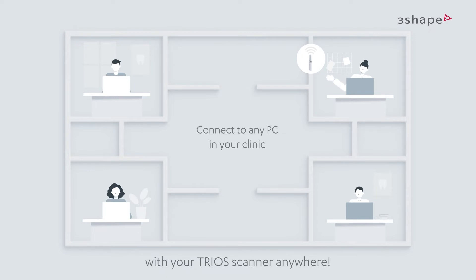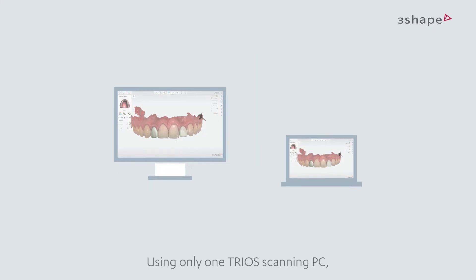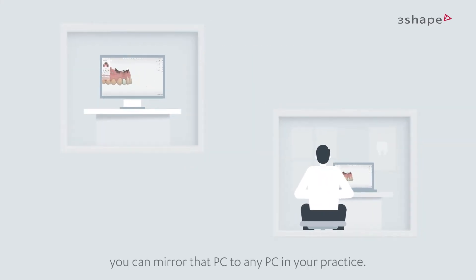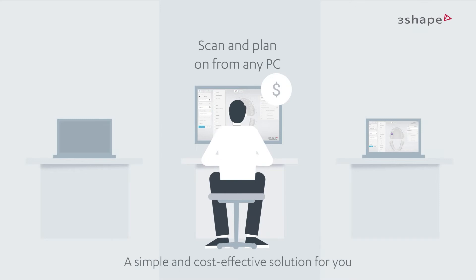You can scan and treatment plan with your Trius scanner anywhere. There are two available setups depending on your unique needs. Setup one: scan via screen mirroring. Using only one Trius scanning PC, you can mirror that PC to any PC in your practice, and both scan and plan on Unite from any PC on the network — a simple and cost-effective solution.